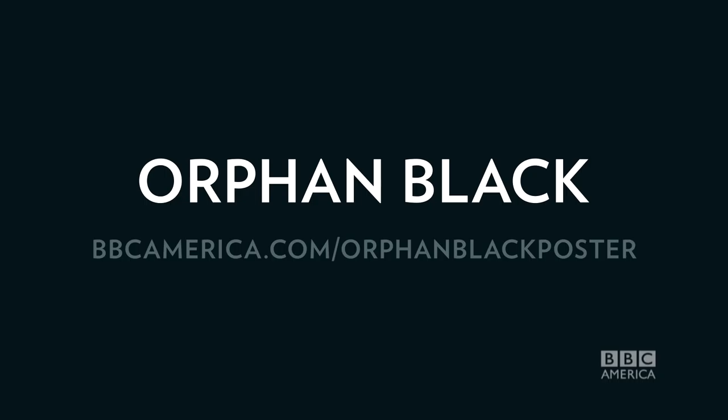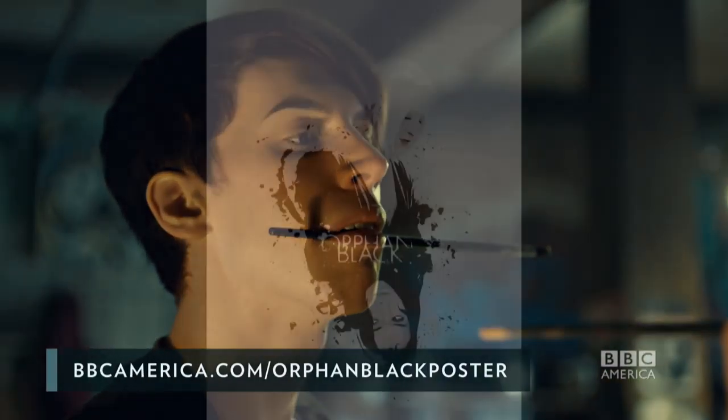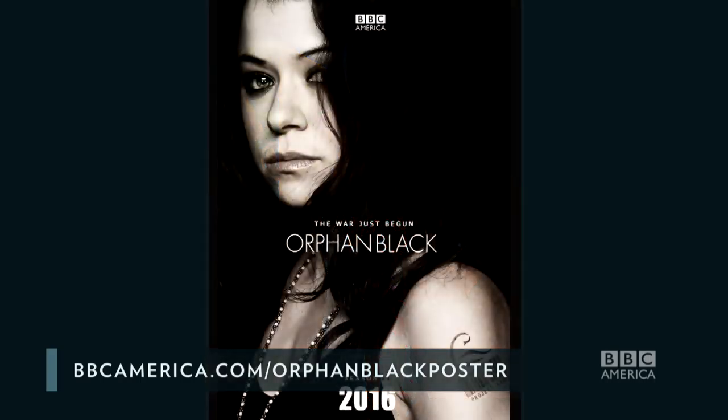Go to bbcamerica.com/orphanblackposter to see how to enter. Your art could announce the Orphan Black Season 4 premiere to the world. Holy doodle.